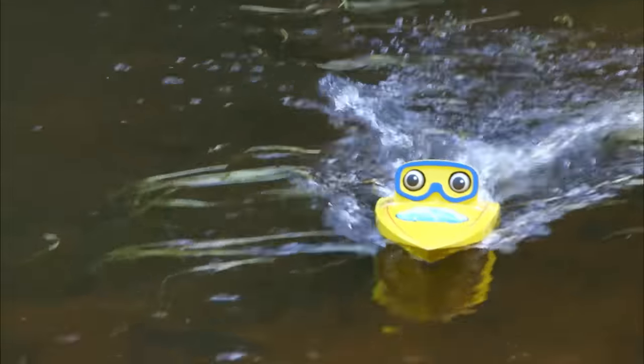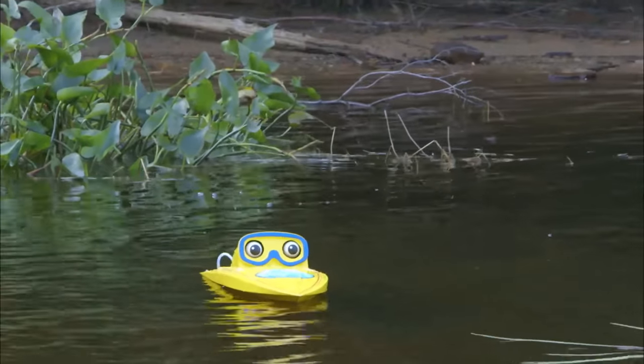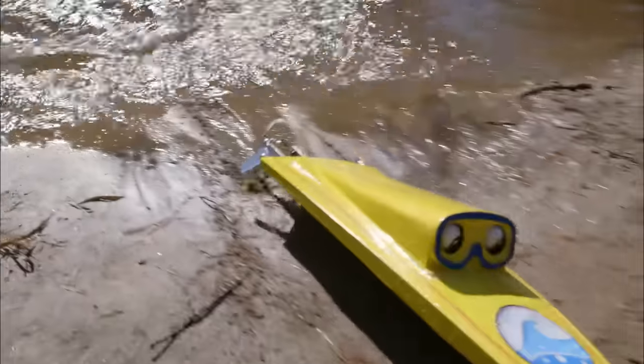Hey! Here we go! That was great! I'll do another one. Ready? Okay! Here we go! Go really fast! Really fast! Come on, Bob! Really fast! Here we go! And you turn!